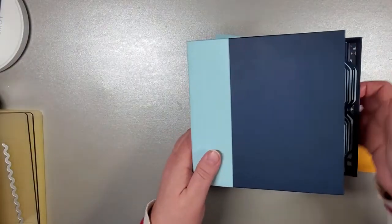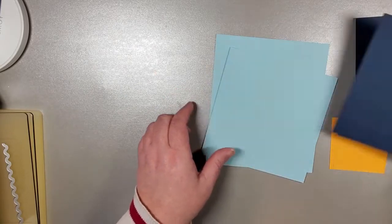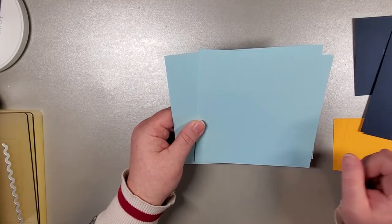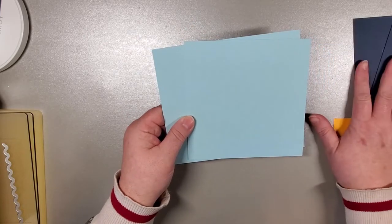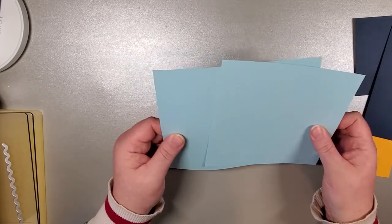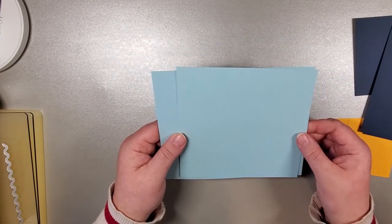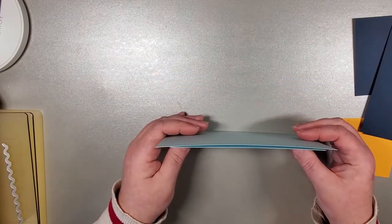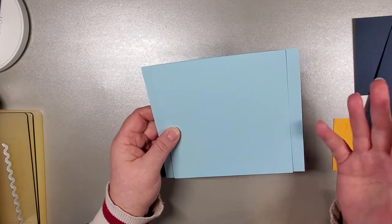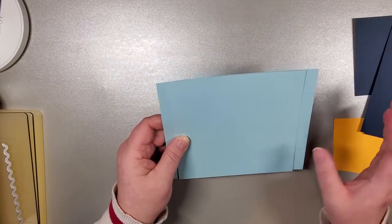I'm going to flip that back in there and set it aside. In order to get this done, we're going to start with our signature pieces. I've continued using the light blue and we'll be using some of the dark blue. The light blue I was able to find in 110 pounds. It's not absolutely necessary — I know many people who have made it with 65 pound and it has been totally fine. That is just a personal preference. 80 pound would work too. This is 110 and this is what I'm going to be using today.